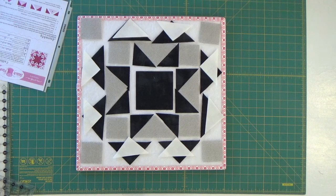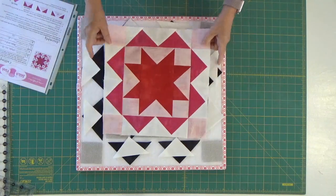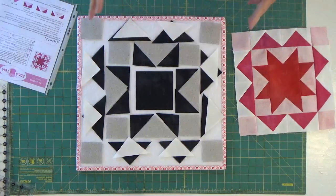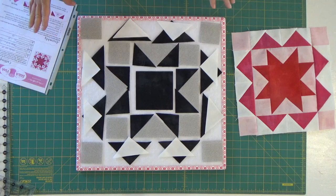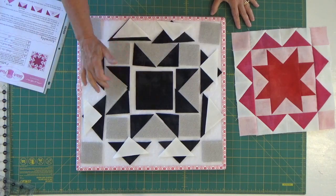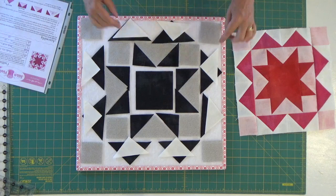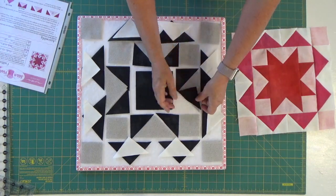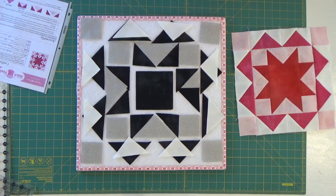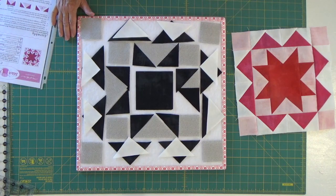Hi, today we're going to be working on block number five, which is called Best Friends. Here it is all done in the pink colorway, and now I'm going to show you how I'm going to be putting this one together in the gray and black colorways. All of the black are onyx grunge fabrics, and then we've also got our white paper. So the very first thing I'm going to do is put all of my flying geese together — basically that's what all of these are. So here we go with block number five of Moda's Stitch Pink Quilt Along.